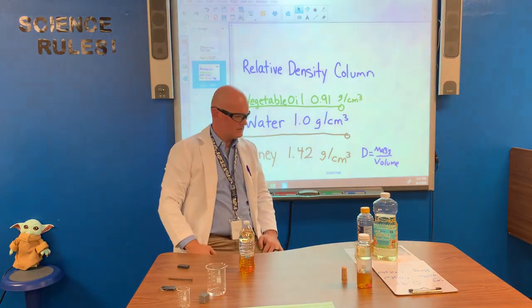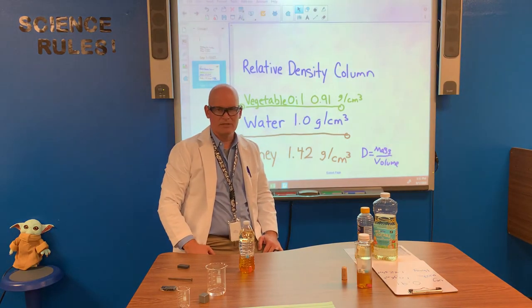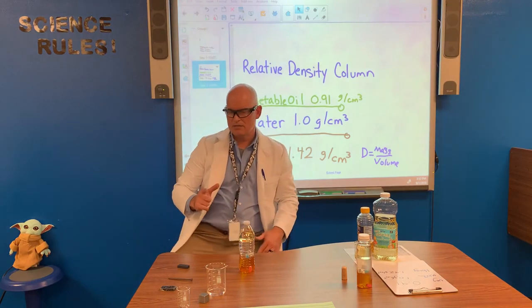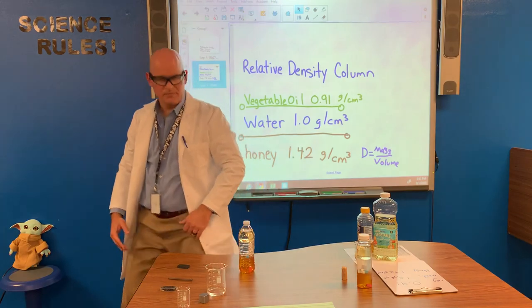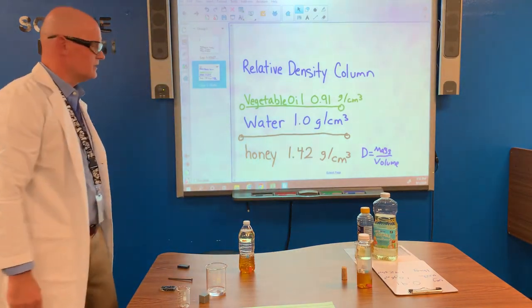That's our experiment for today — relatively safe, relatively inexpensive, but can make a little bit of a mess. So please check with your parents before you raid all the vegetable oil and make a mess. Thank you for joining us for another episode of Science Rules.